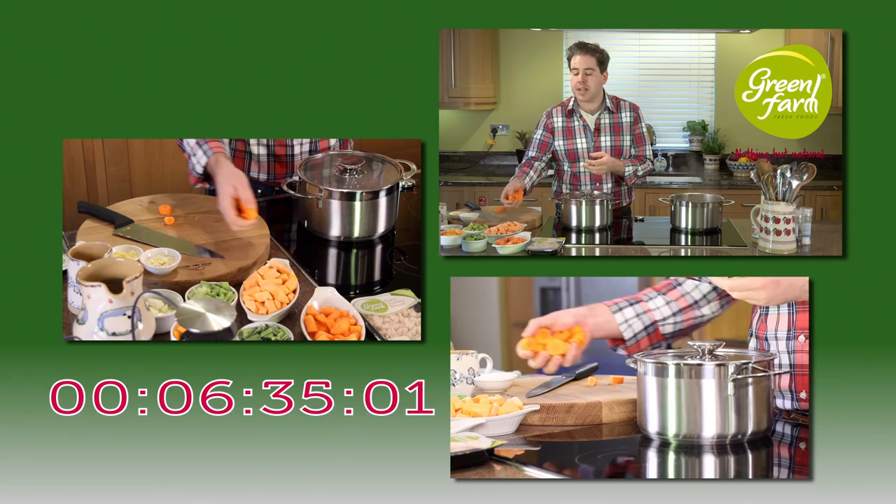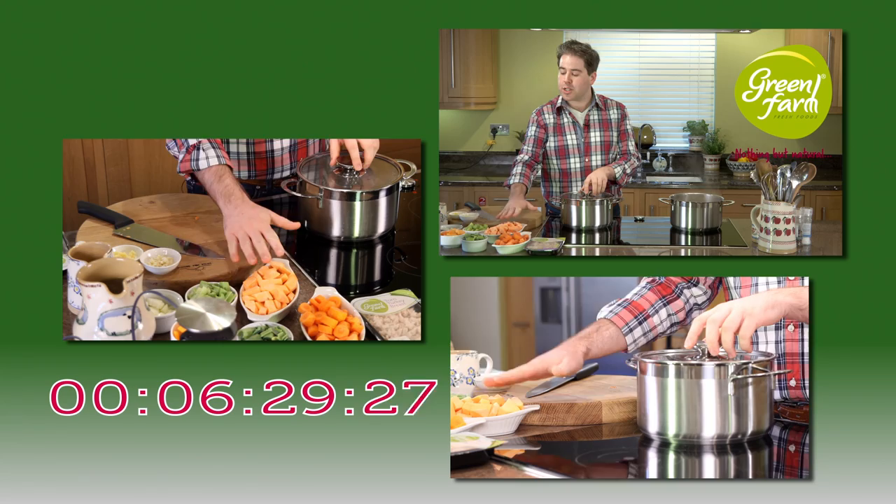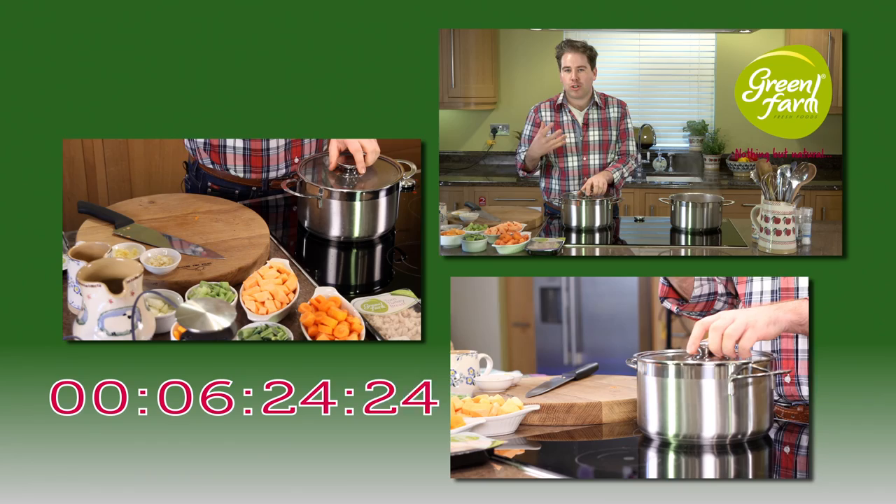I'm also going to use some sweet potato and some butternut squash, as well as a little bit of ginger, which will give us a really nice undertone that will match perfectly with our torn turkey breast.